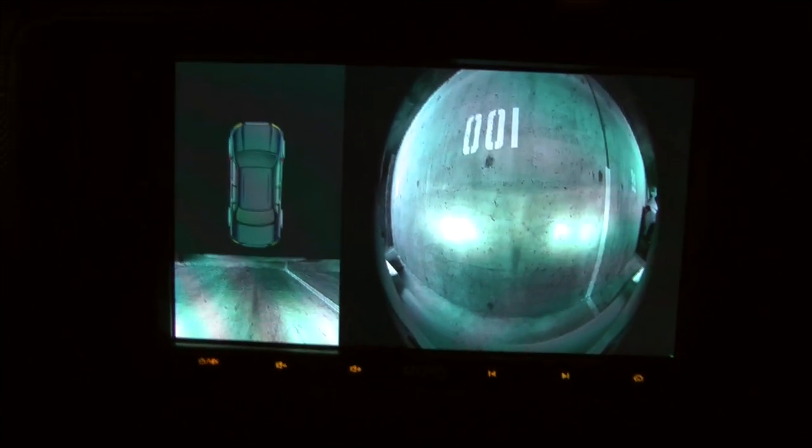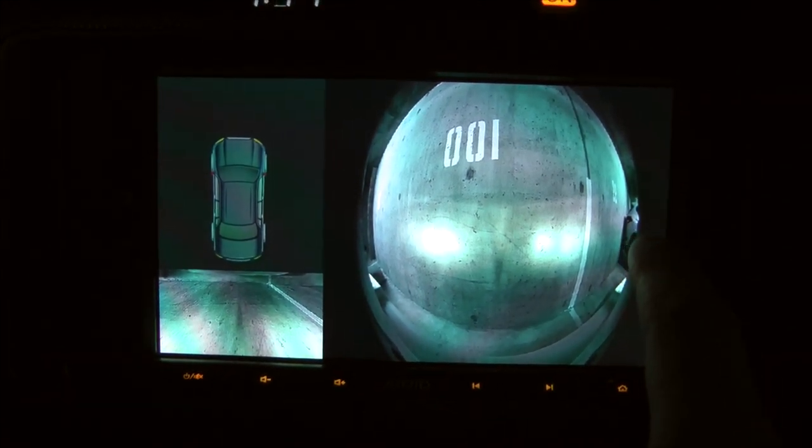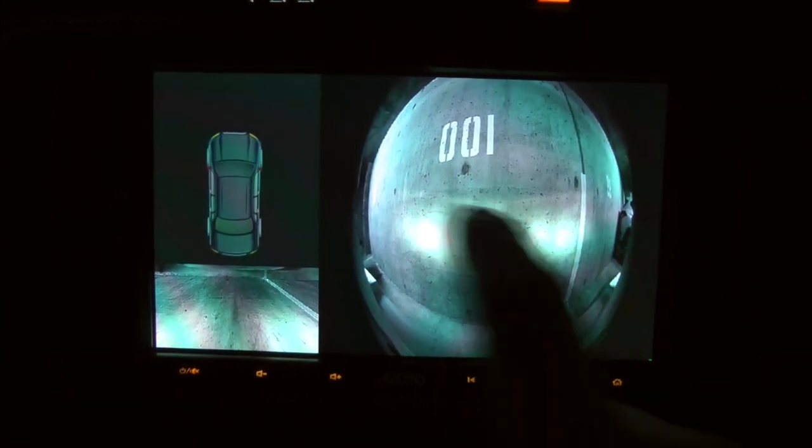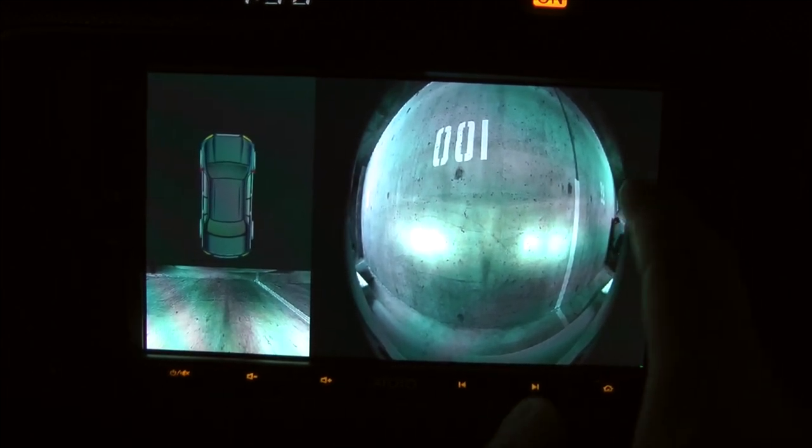The camera has certain settings — I'll show you how they look. In order to access settings, you'll have to tap six times on the right side and one time in the middle, like this: one, two, three, four, five, six, one.